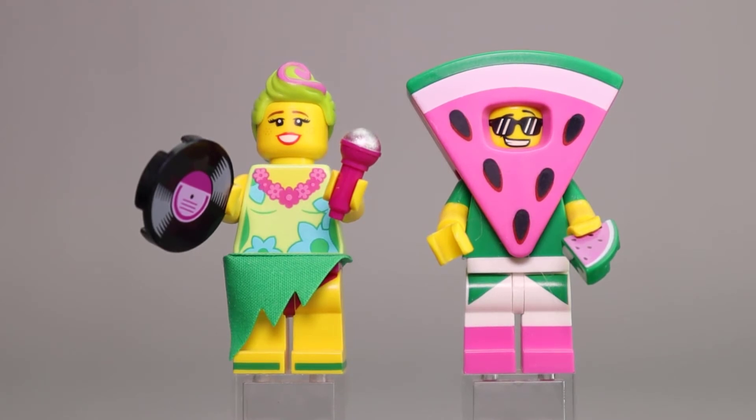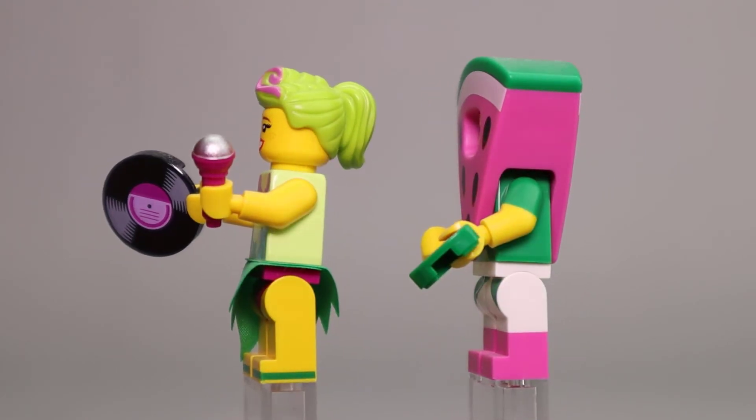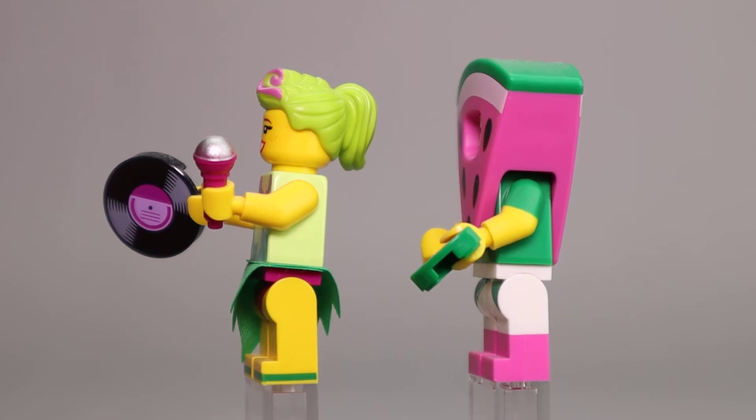Next up is Hula Lula, wearing a nice grass skirt. She has a microphone and a record — a black rounded tile with nice printing on it. Her hairpiece is good in a nice light green with a pink swirl on the front. The Watermelon Dude has a wonderful watermelon piece that covers him up. I like the dual molded legs with three colors — the watermelon pink color at the bottom, white pants with green accents. He also has a quarter-round tile printed as a watermelon. He's wearing cool shades with a nice grin. Watermelon Guy is wearing a short-sleeved shirt with green printing on the top of his arm.